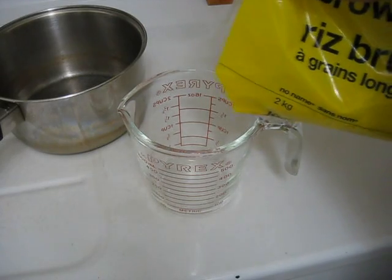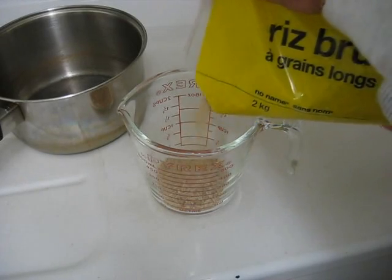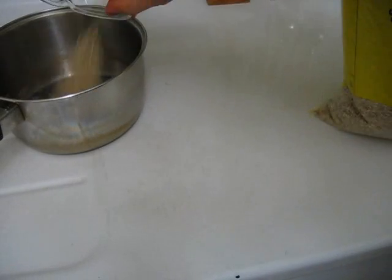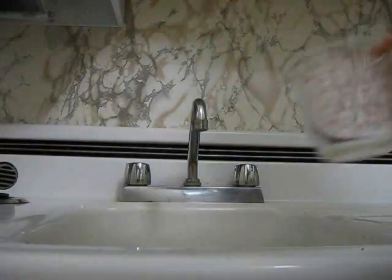First, measure out 1 quarter cup of rice and put it in the pot. Next, add 1 and 3 quarter cups of water.